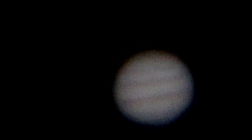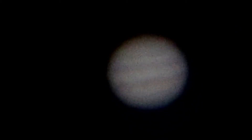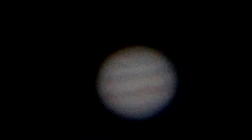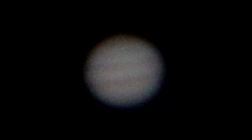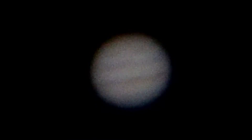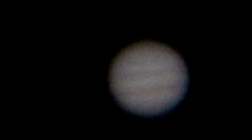I didn't even bother with the Next Image 5 processing — I still intend to stack the video from that one and see what I get, but I'm going to be happy with this one for right now. I was thinking about doing Saturn as well, but unfortunately Saturn was down too low in the trees and I can't quite get at it; I'd have to go somewhere else.